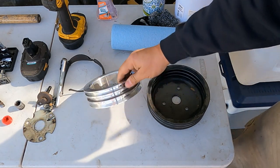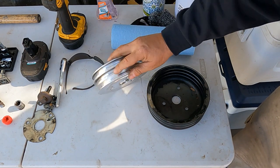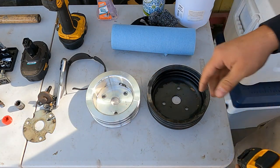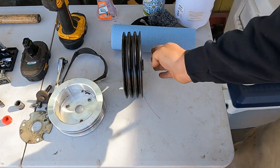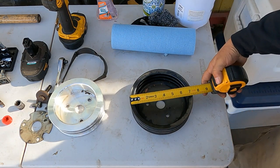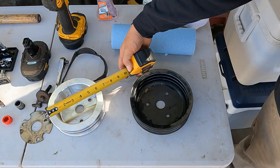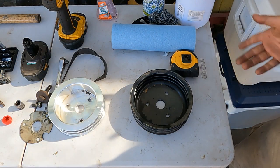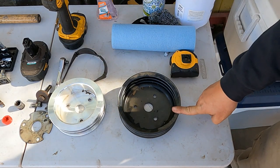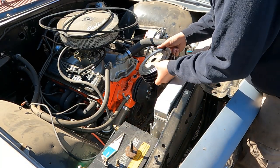Let's measure real quick. So as you can see, the billet one is for a short water pump because it's flat, and it's a three-row — it measures about six and a half inches. This other one looks to be an OEM one, also flat for a short water pump with three grooves, and it measures seven and three-eighths. So that's like an inch and a quarter difference. I'm hoping that the smaller one is spinning the water pump too fast, and we need to throw the bigger one on.